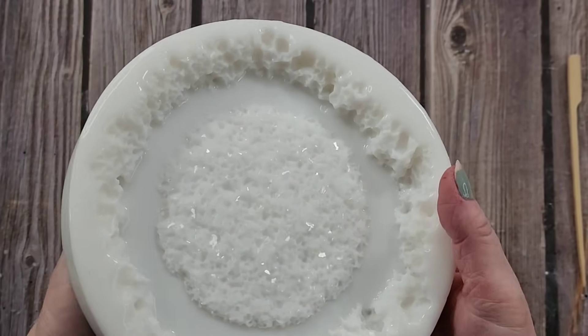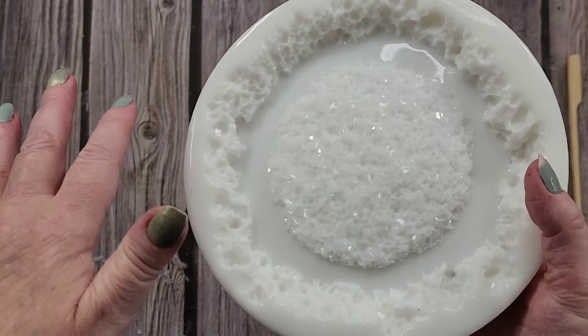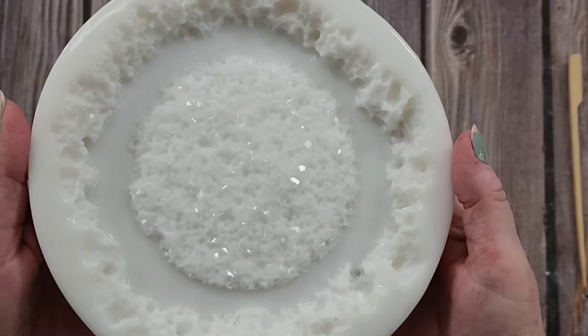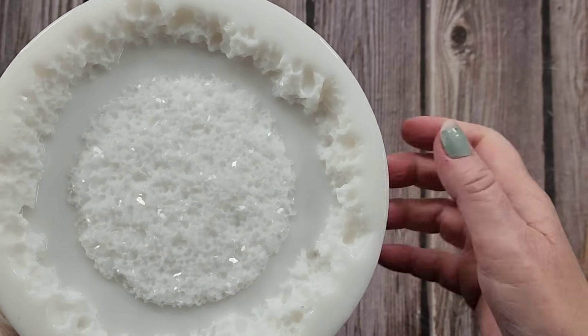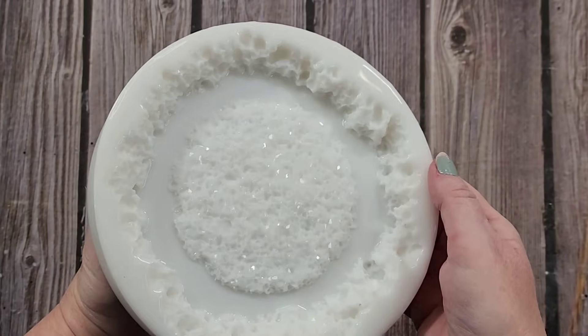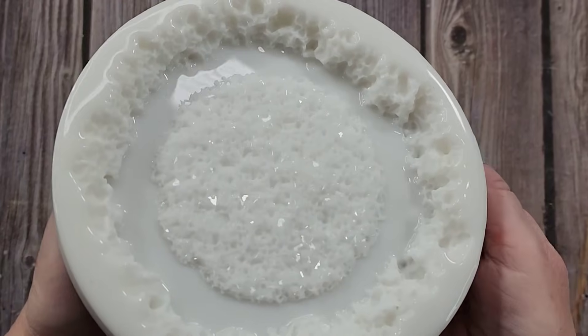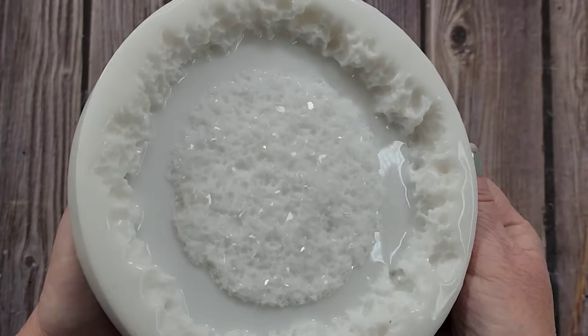So there you go! Hopefully you've enjoyed this video and learned something. If you don't want to grow your own crystals, I have a video on using crushed glass to make a similar druzy — I'll link that in the top right corner at the end. Let me know what you think of it. Thanks so much for watching, love you all, take care, bye for now!